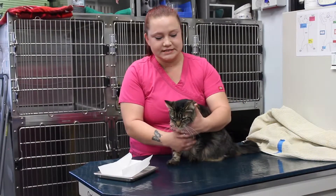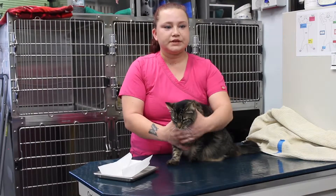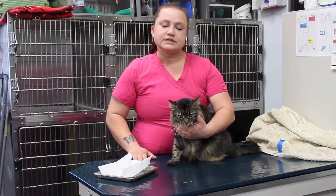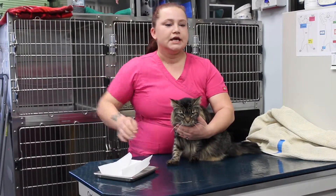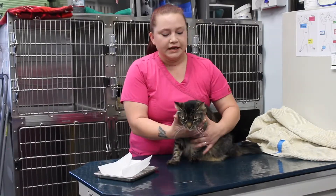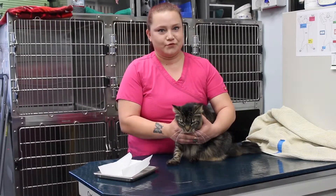Hi, so for today we are going to be showing you how to pill a kitty. A couple things that you will need would be a large beach towel, a surface that is about waist to chest height, and then make sure you have your medication and a pill gun ready. And last but not least, the kitty that you're going to be medicating for today.